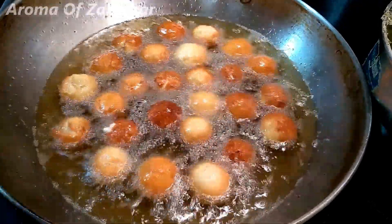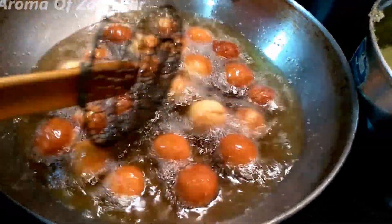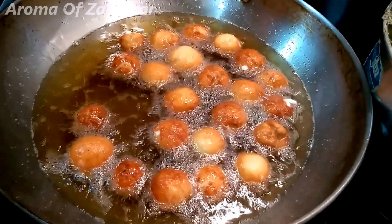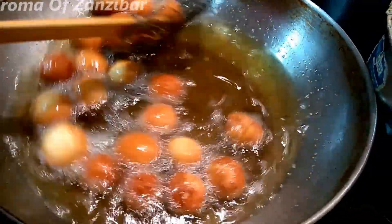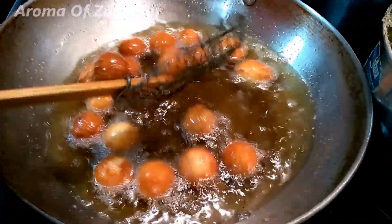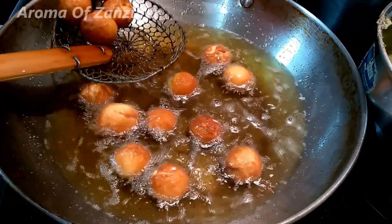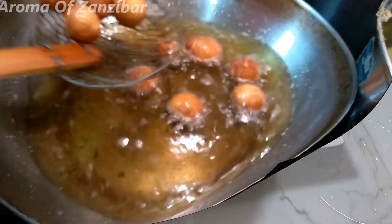They cook for about three minutes altogether, but you have to keep tossing them so they cook the same color on each side. In Swahili we call them cheese kaimatis, but obviously it's not our dish — I decided to call them cheese dumplings. You want to serve them warm and make sure your syrup is at room temperature — not cold, not hot. I was kind of rushing here because it was breakfast time and the kids were waiting.